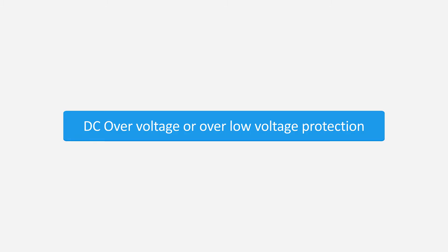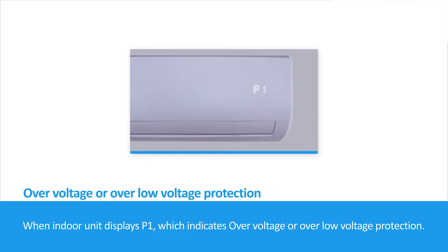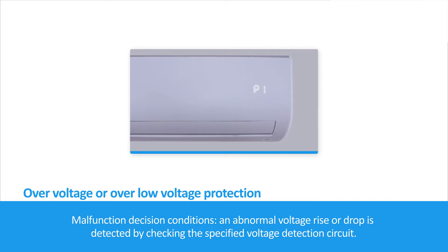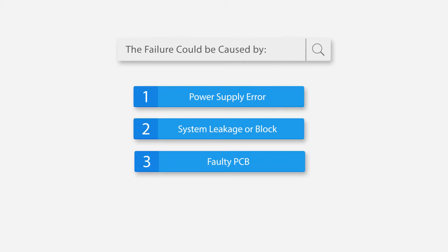DC Overvoltage or Over-Low Voltage Protection: When the indoor unit displays P1, it indicates Overvoltage or Over-Low Voltage Protection. Malfunction Decision Conditions: An abnormal voltage rise or drop is detected by checking the specified voltage detection circuit. The failure could be caused by: 1. Power Supply Error, 2. System Leakage or Block, 3. Faulty PCB.